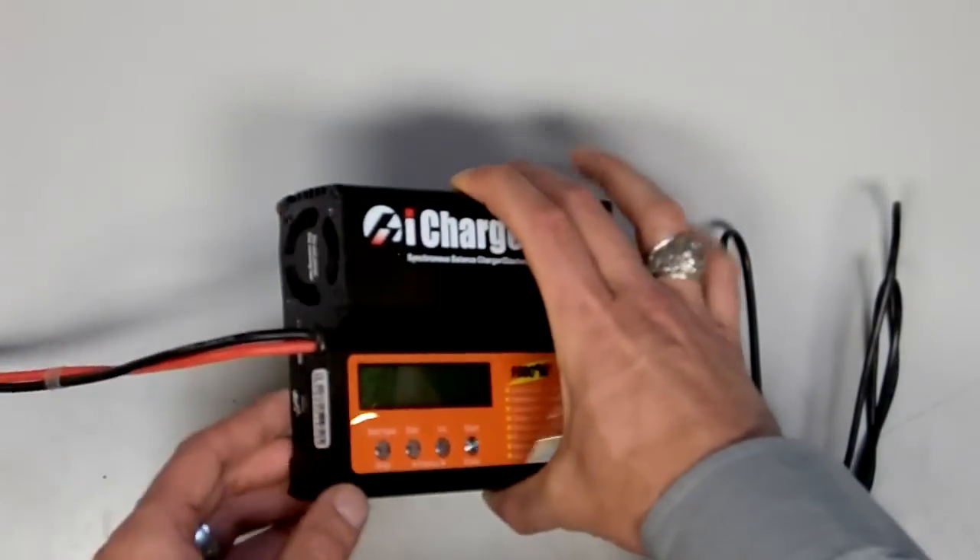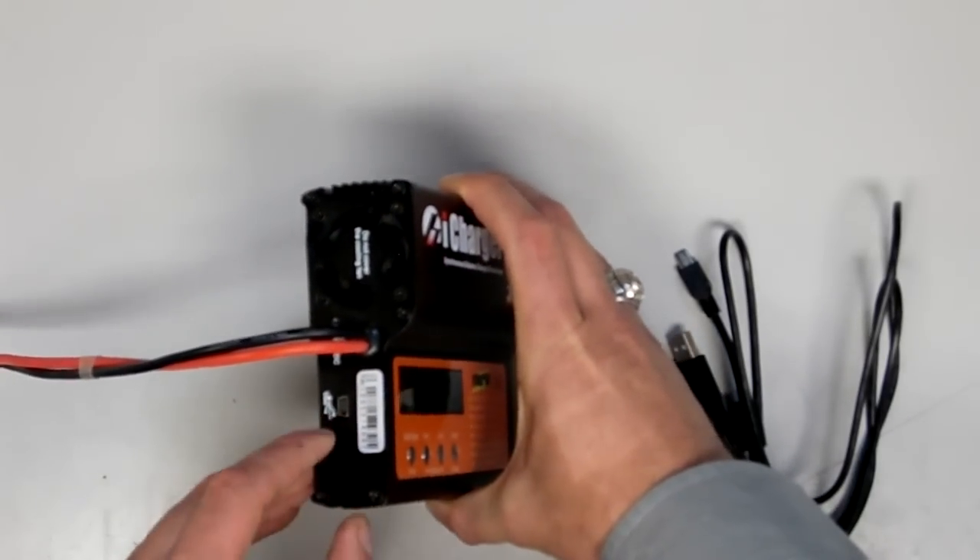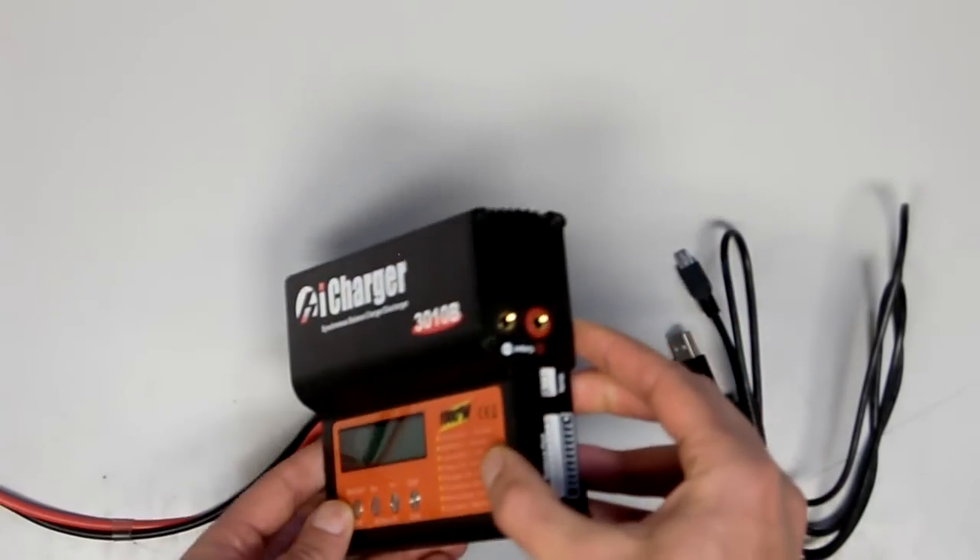Taking a look at your charger, you'll see that the mini USB port is located on the side of the unit. If you have a different model, it might be on the other side.